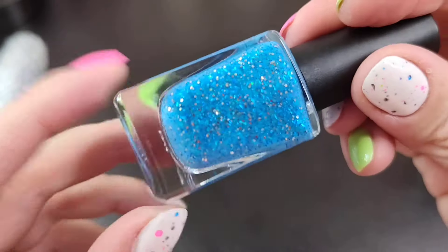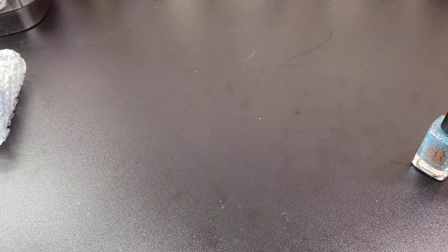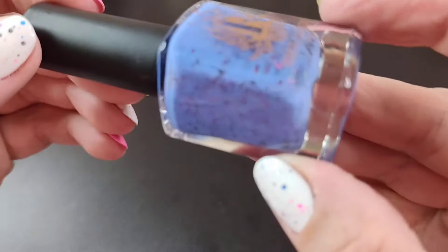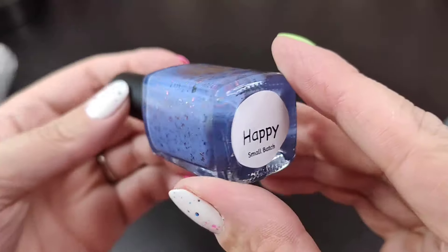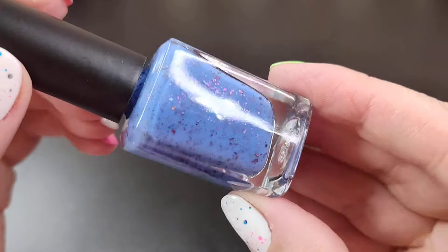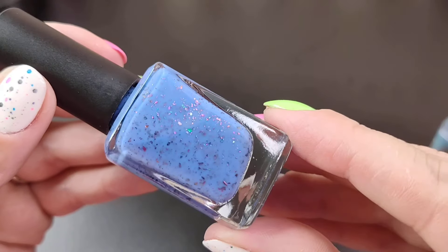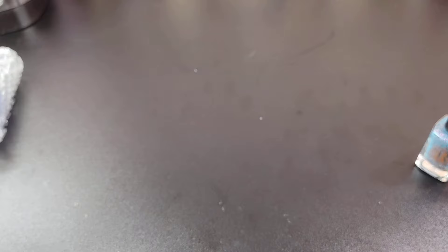I'll play around with it — sometimes with these polishes you have to thin them out a little bit. We have three more here and then we'll move on to swatching. So this is one of the Seven Dwarfs polishes — this is 'Happy.' This was the only one I was able to actually get; she was sold out of the rest of them or I didn't really care for the color choices. It's like a cornflower blue with color-shifting flakes in here.